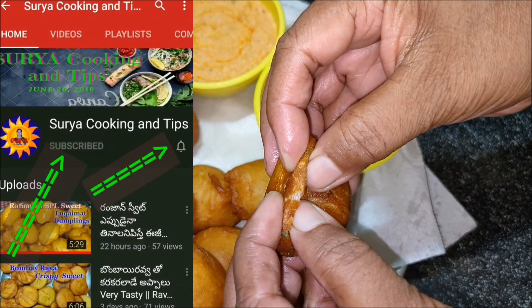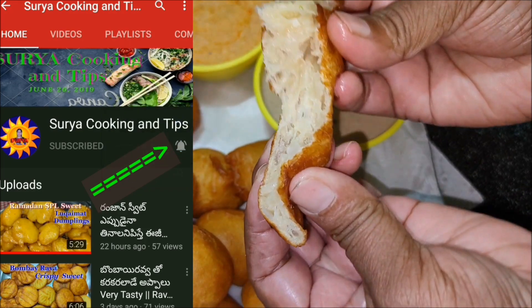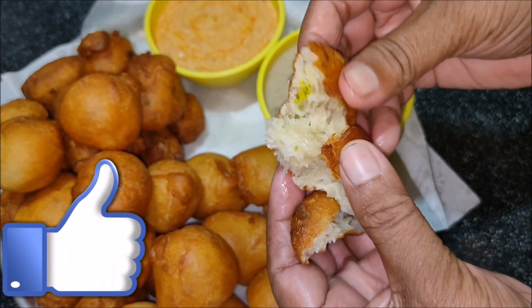Subscribe to our channel for more videos. Please do this for a while. I am doing this every video. If you have an extra idea, you can leave the notifications on. And please like this video.